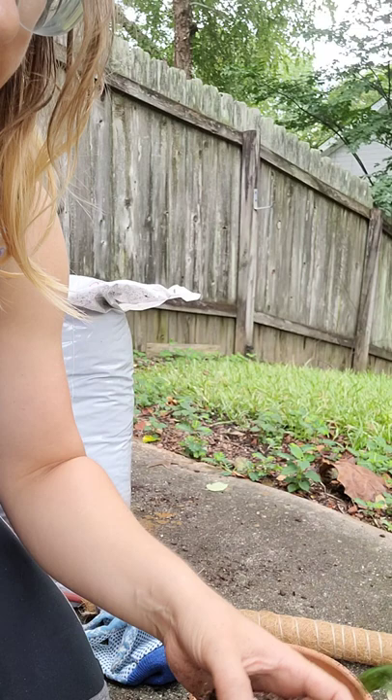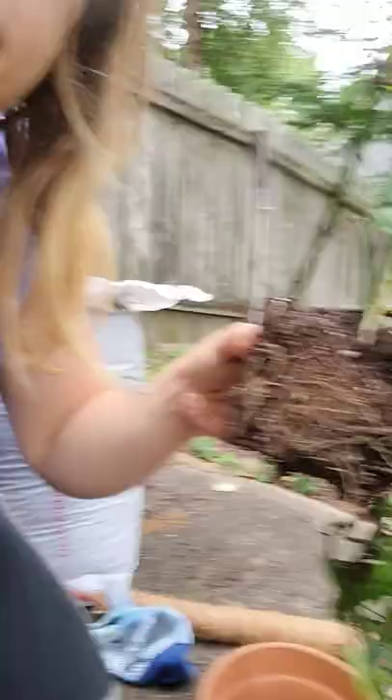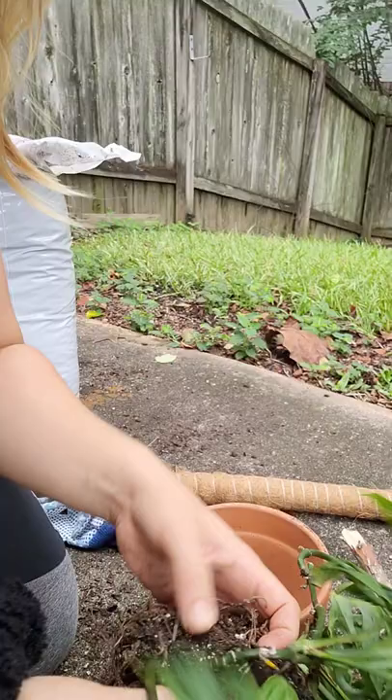If your plant is showing signs of just not being happy, and you don't see any pests, and you're giving it enough light and not overwatering — I'm trying to get some of this old dirt off here, loosening it up just a little, but I don't want to shock it too bad.